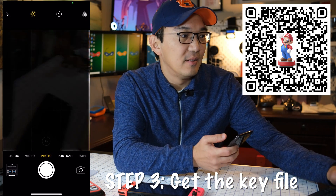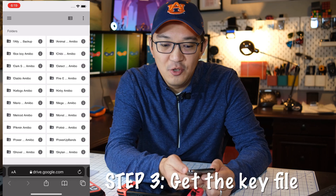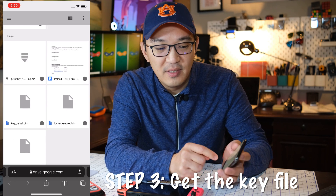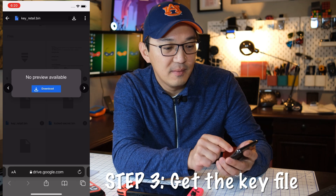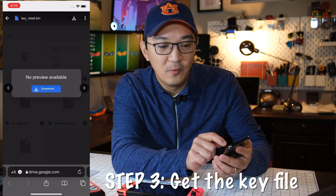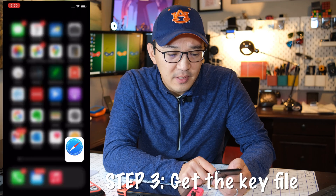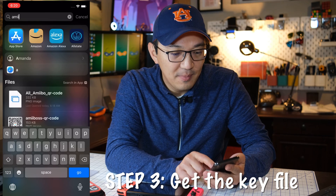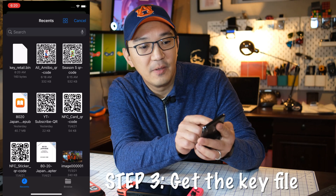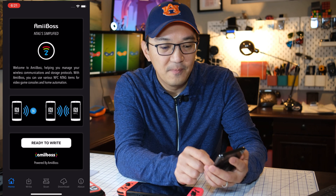We'll grab the phone and scan this QR code, and that will bring us to a Google Drive page with all the Amiibos you could ever imagine. Within this, there is a key retail bin file. We want to click on that and click download. It will ask if you want to download the key retail bin file — click download. Once we've done that, let's go back to the Amiibos app. We need to import the key file from the key bin that we just downloaded. It says 'Successfully imported your key file' — dismiss. And we're ready to write.